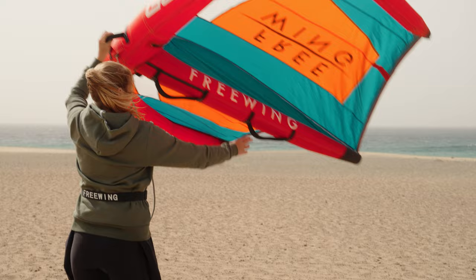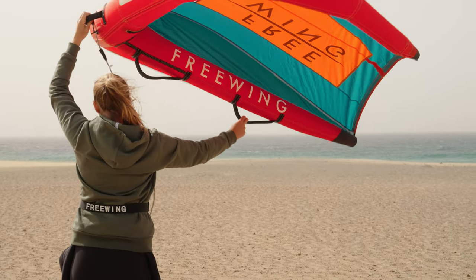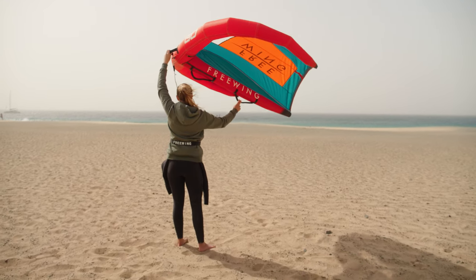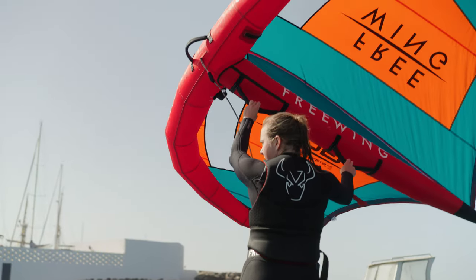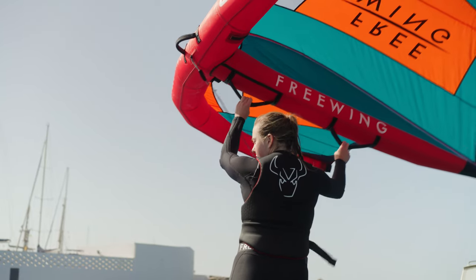Do this several times so you can feel how to pull the power on and release it. With your front hand on the neutral handle this will stop the wing from rolling and we're just looking at applying power. However, when we're on the water we're going to want both hands on the power handles — so that's what we'll look at next.